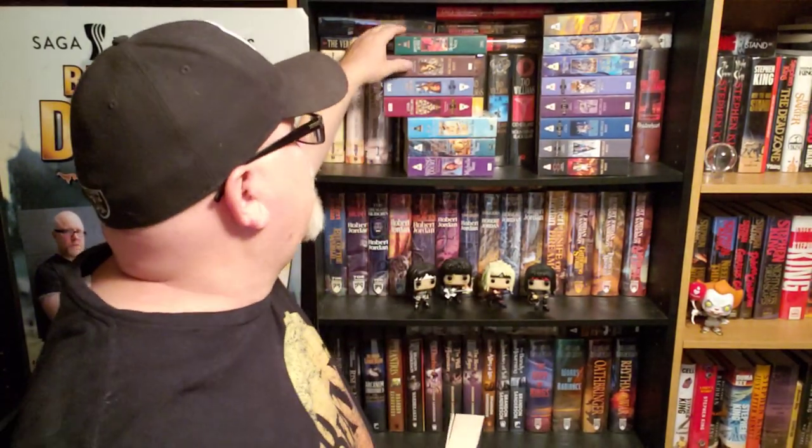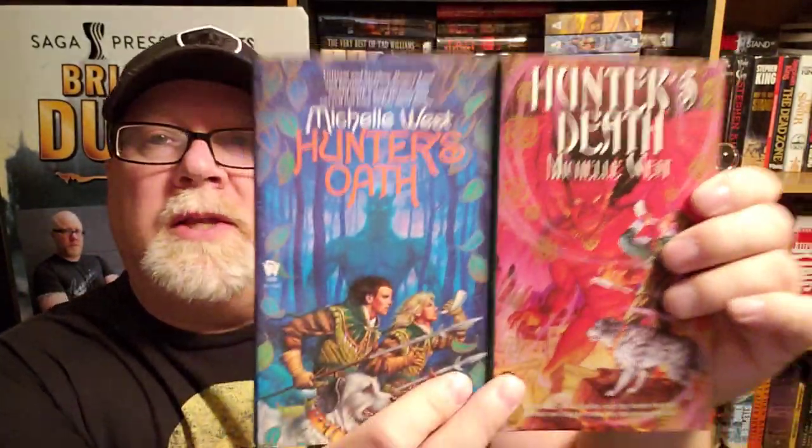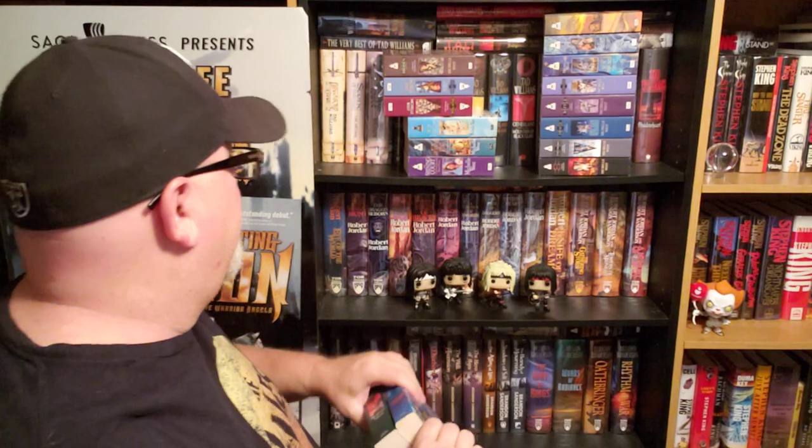The series starts with a small duology — the Hunter's Duology: Hunter's Oath and Hunter's Death, another great Jodie Lee painting. This is where you start, and it takes place about 16 years before the main series, so it's a bit of a prequel. Those go together.